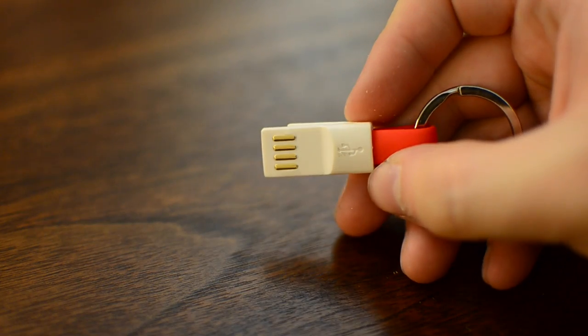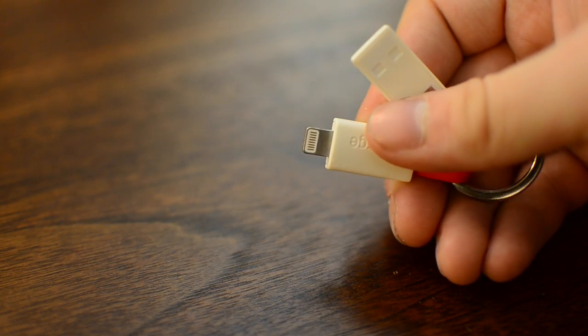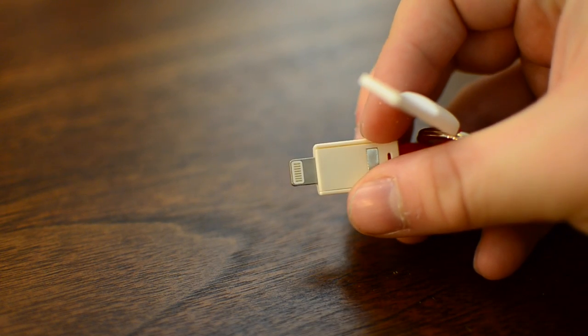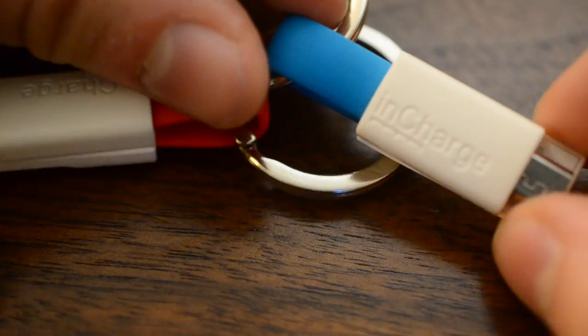I have really liked these as I've been testing them out. These are probably one of my favorite portable iPhone lightning and micro USB cables I've tried — similar to the Nomad key one, except this is a little bit more compact and I think it's a little bit better because it's a lot easier to get off of your keychain.